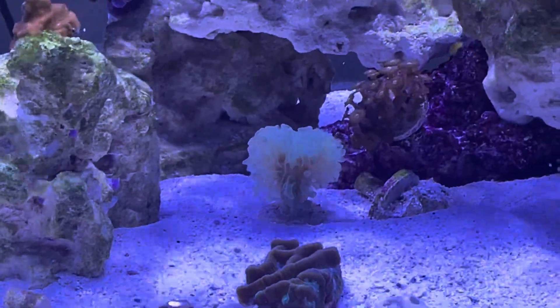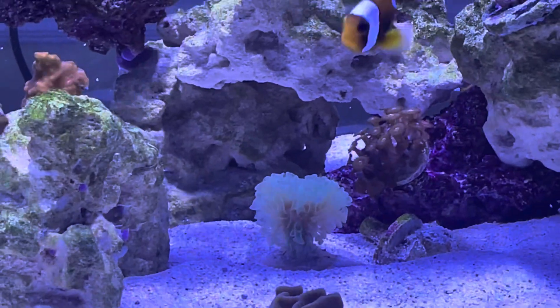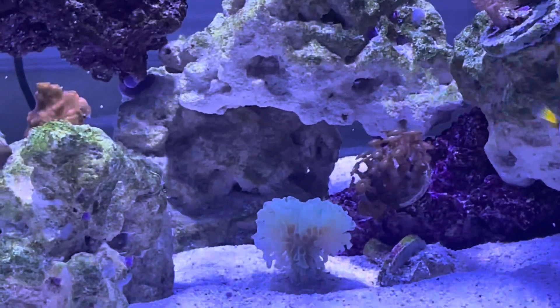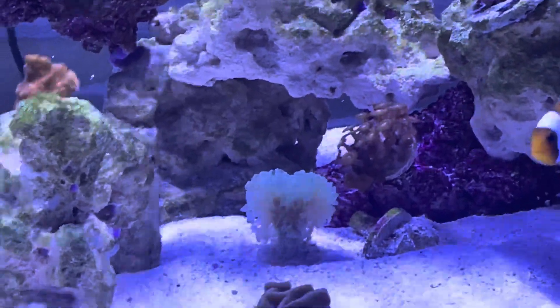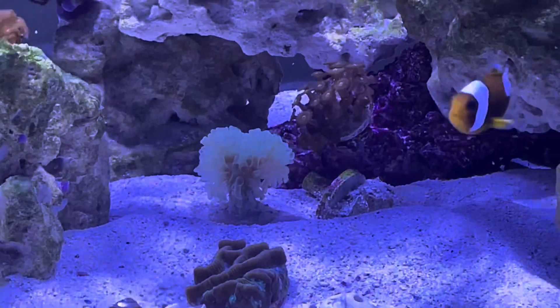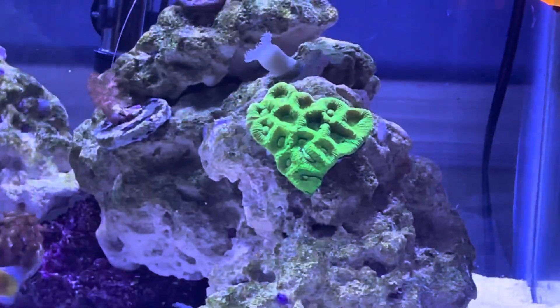I can't forget about the hammer. I bought it online and it was really hot when I bought it — like 100 degrees — and it came in with the skeleton exposed, so I was kind of nervous I was going to lose it, but it seems to be recovering and doing pretty good.